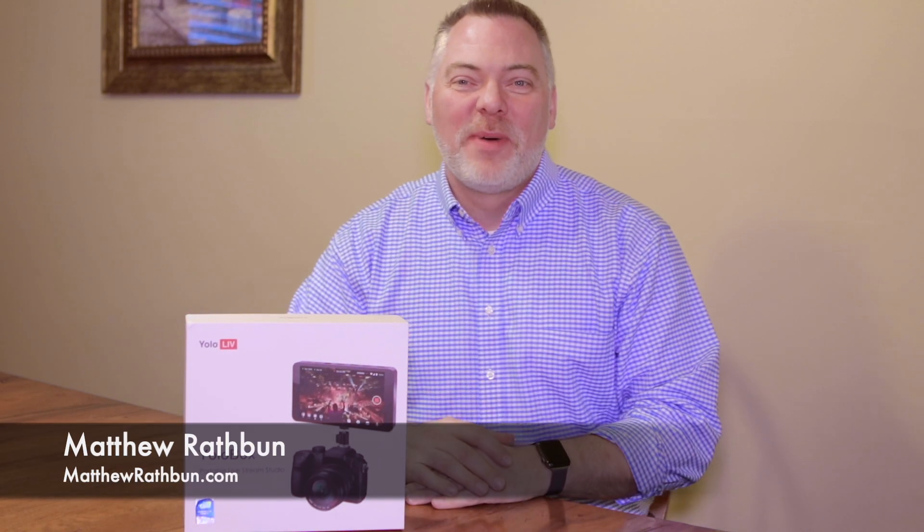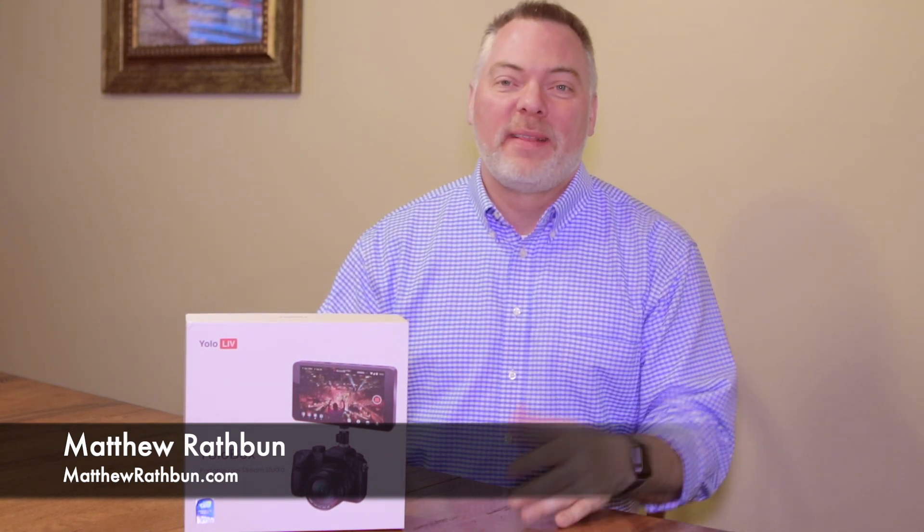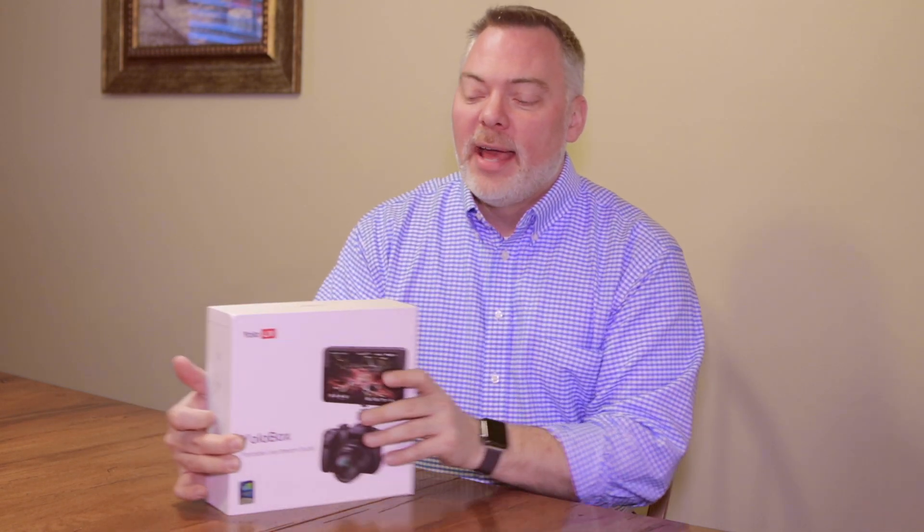Hey, this is Matthew Rathbun and this is going to be an unboxing video. I don't do a lot of unboxing videos but this one seemed unbox-worthy. This is the YoloBox from Yolo Live.